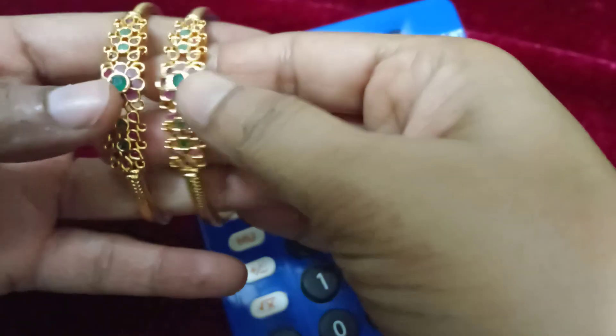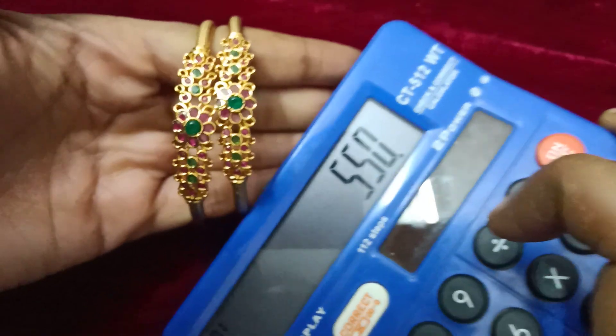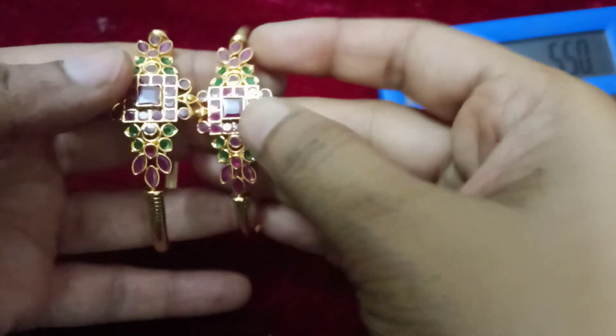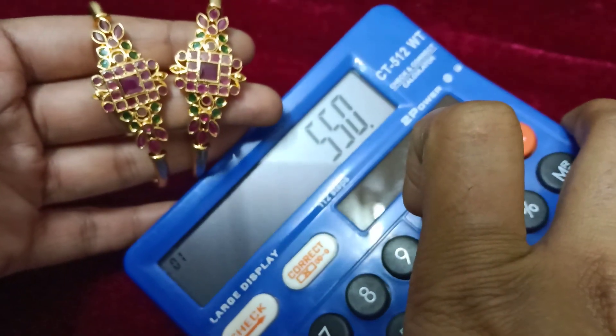This is a Kada Bangal, premium quality gold finish with uncut stones. This is a Pachshalu, Kempalu stone combination. It is very beautiful in the Bangal. This is a Kada Bangal with a flower design. This is a different design, a beautiful design. This is 550 free shipping.